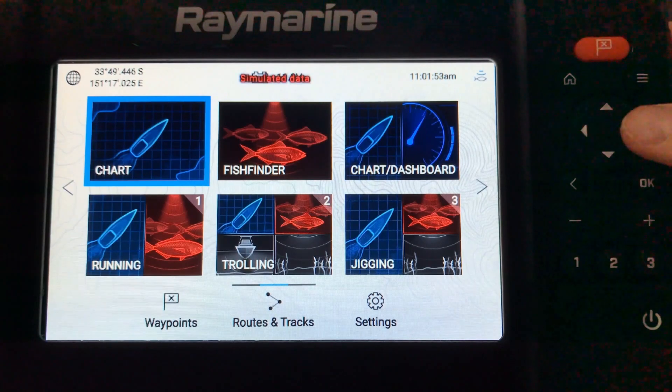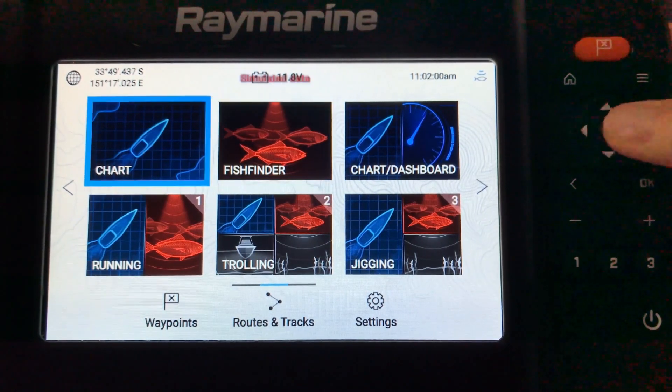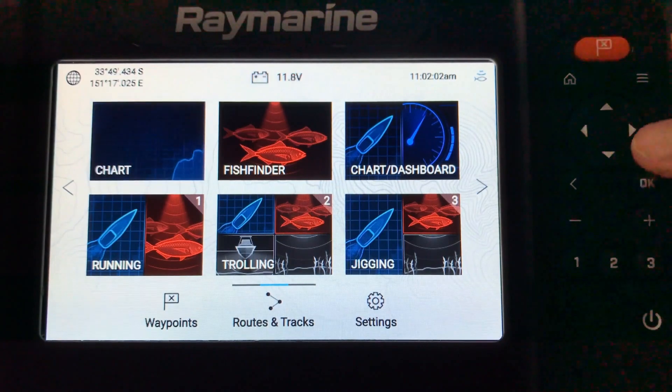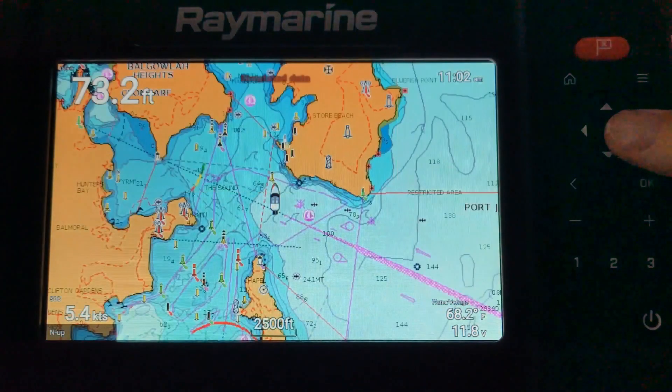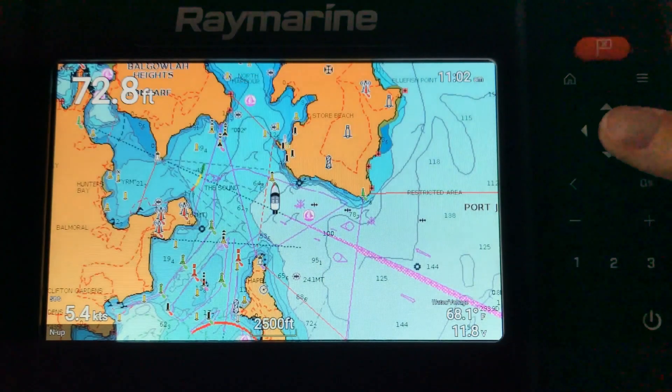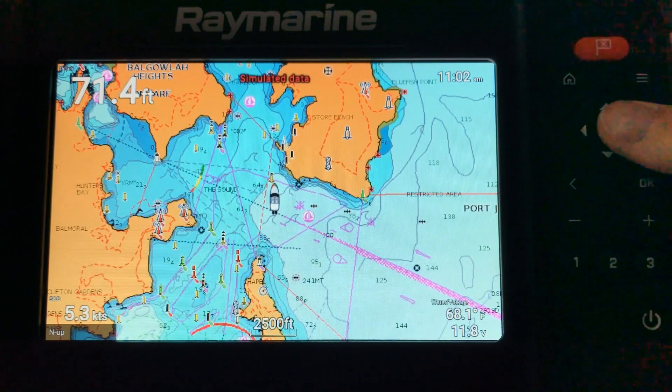What we're going to do today is have a look at the Navionics chart functions of this unit. To get into that you just scroll to whatever menu you want — here we're going to look at the chart by hitting OK and move into the Navionics chart. For this demonstration we're using a Navionics Platinum chart, so it'll really give a good test of the unit's capabilities.